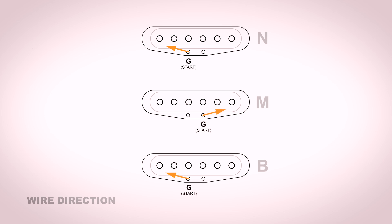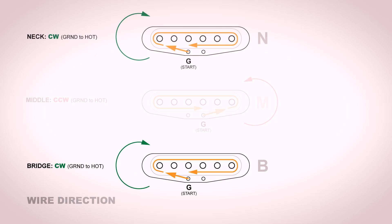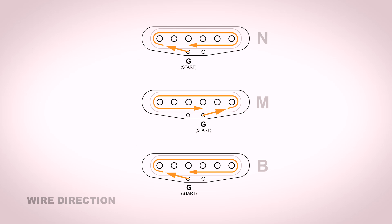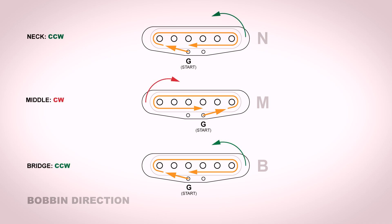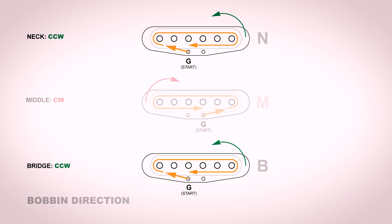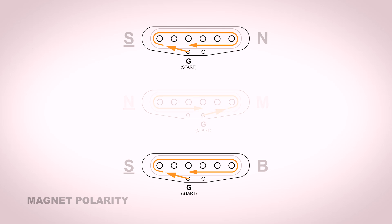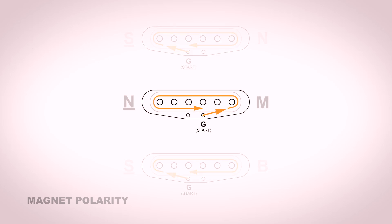We're going to have to alternate our start lead, which is going to be ground. In this winding situation, the neck and the bridge will have the same ground start position and wind in clockwise orientation from ground to hot. If you need a clockwise wound coil, you spin your bobbin the other way — so a clockwise coil would be a counterclockwise bobbin rotation. It's starting to get confusing. Now we have to figure out our magnet polarity, which needs to be staggered as well. For the neck and bridge, we're doing a south-up magnet polarity. For the middle, we're doing a north-up magnet polarity.